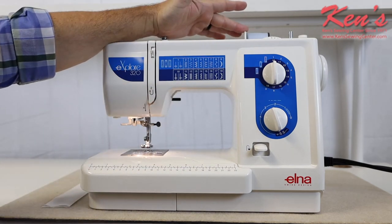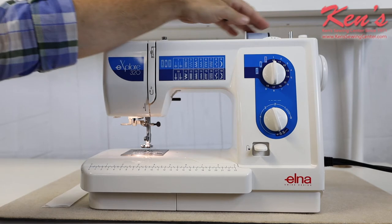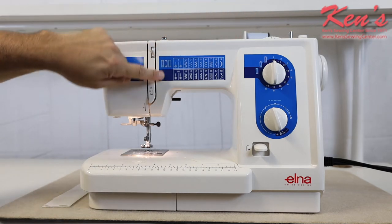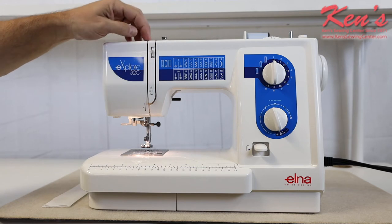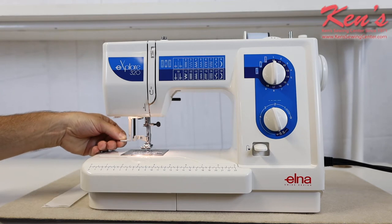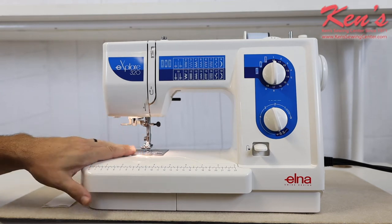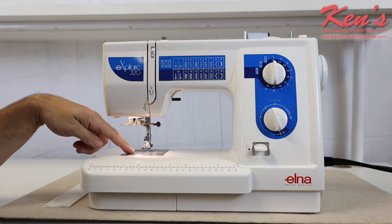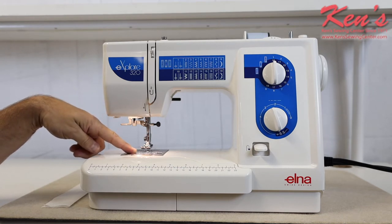I have a horizontal spool pin and top winding bobbin. Off the spool pin, when I get ready to thread the machine, it makes it really easy because everything is channeled all the way down to the needle. The 320 has a built-in needle threader, and a top drop-in bobbin system so I can see my bobbin at any given time and tell how much bobbin thread I have on the machine.